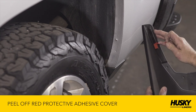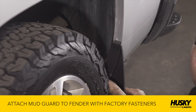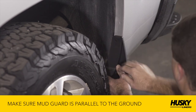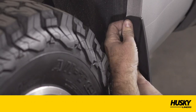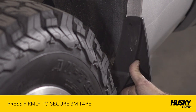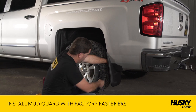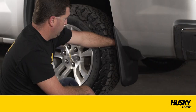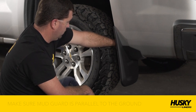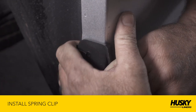Peel off the red protective cover from the 3M adhesive on the mudguard. Next, attach the mudguard to the fender with the fasteners. Double-check the fit and ensure the mudguard is parallel to the ground before tightening. Be sure to press firmly on the area with the 3M adhesive tape to make sure the adhesive is set. Finally, install the spring clip over the mudguard and the fender lip at the location with the raised tick marks.